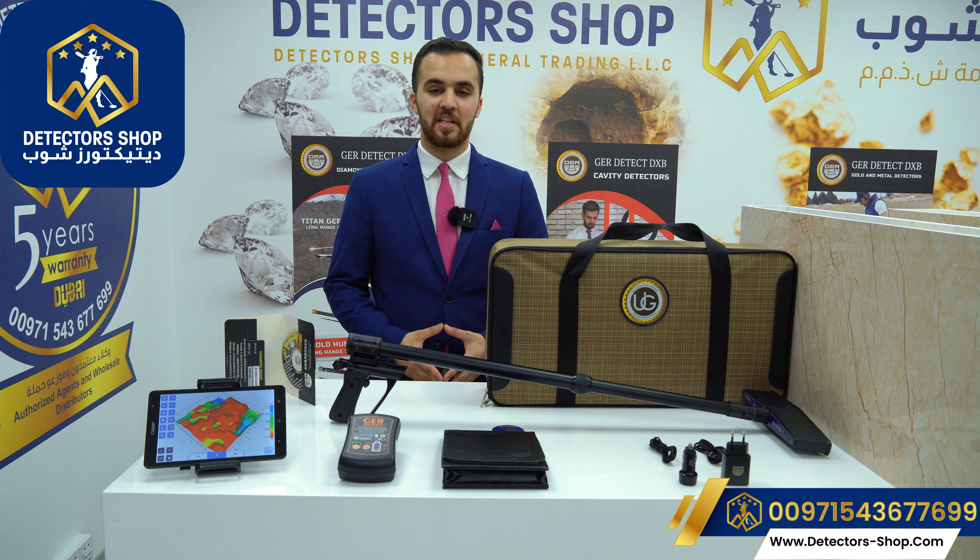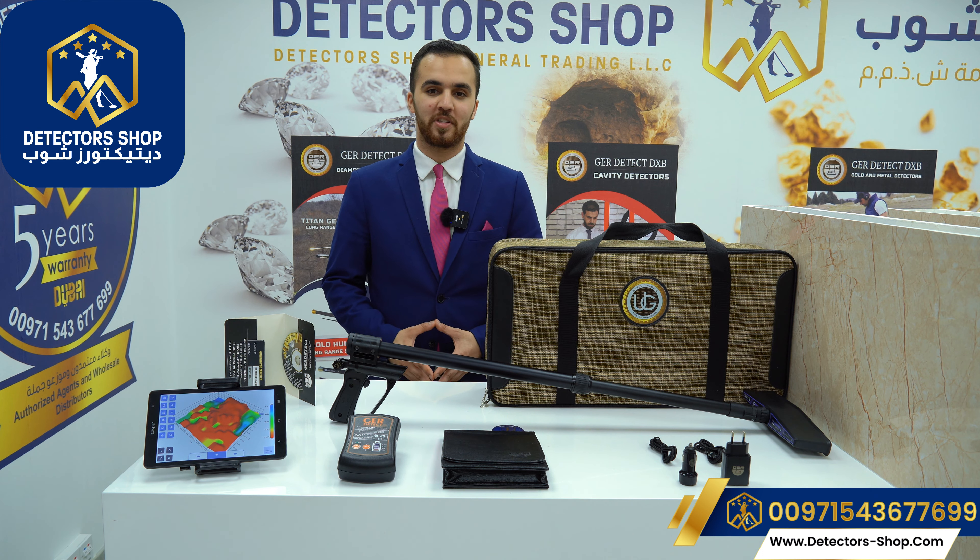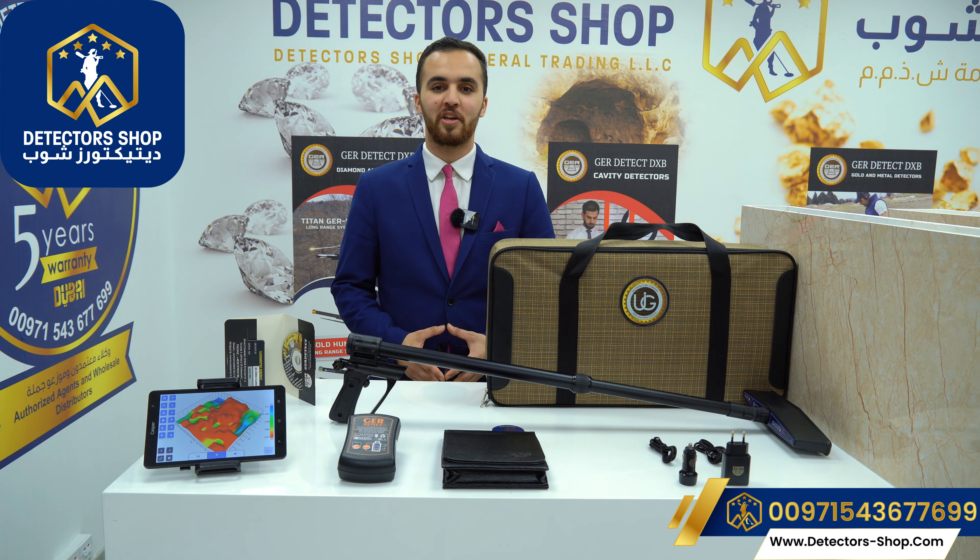The UIG Ground Scanner is now available at our company, Detector Shop in Dubai. We provide free training, shipping to many countries, and five years of warranty. To order the device or for more information, contact us. Thank you for watching.